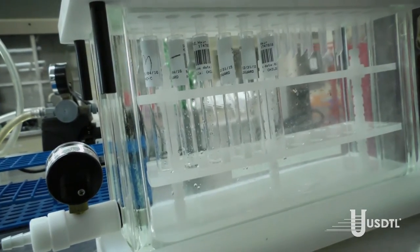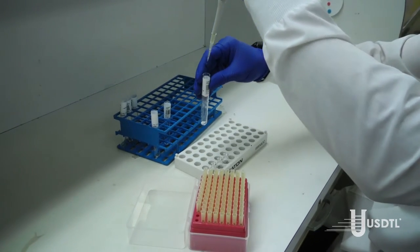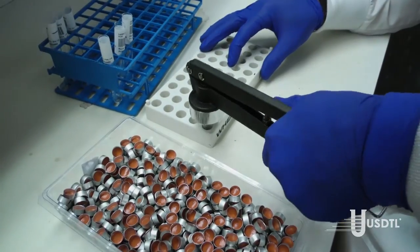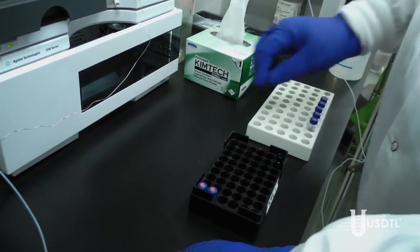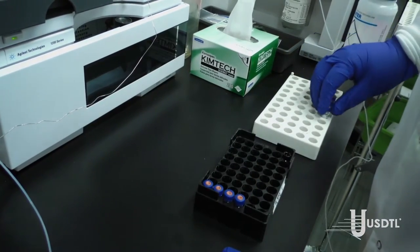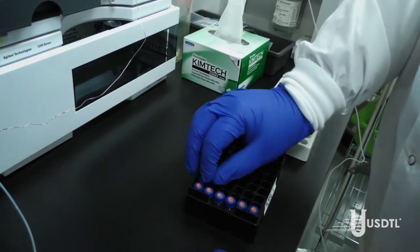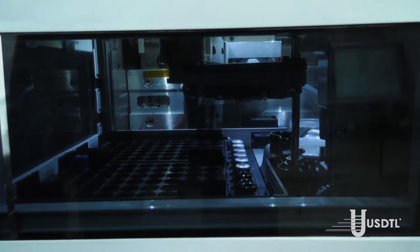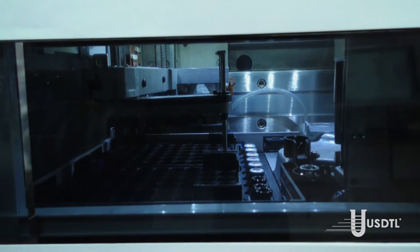For the confirmation test, the extract must first be purified and concentrated using a solid phase extraction technique for LC-MS-MS analysis. Once extracted, sealed vials are transferred to the confirmation section. The vials are loaded onto the liquid chromatography tandem mass spectrometry (LC-MS-MS) instrument. LC-MS-MS is the gold standard confirmation technique for confirming the presence of most drugs of abuse in biological fluids and tissues, valued for its high degree of specificity.